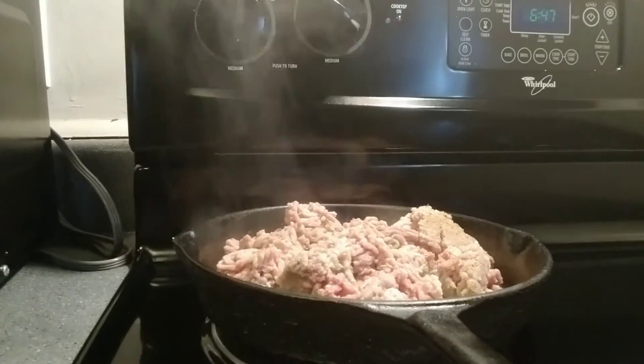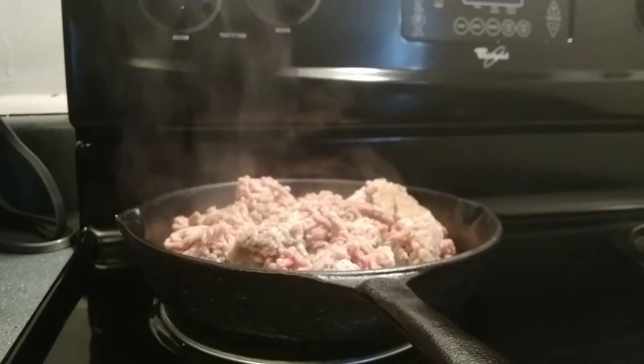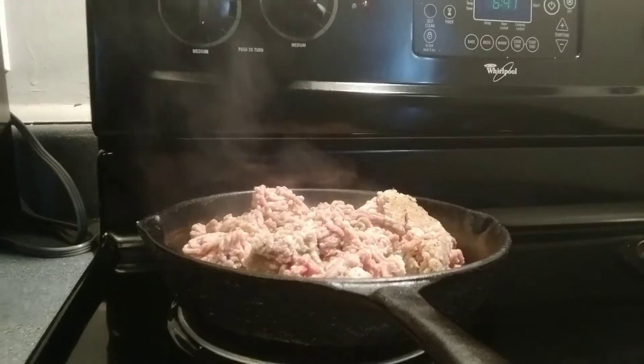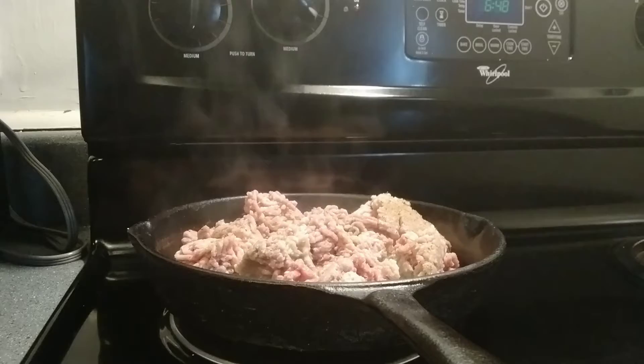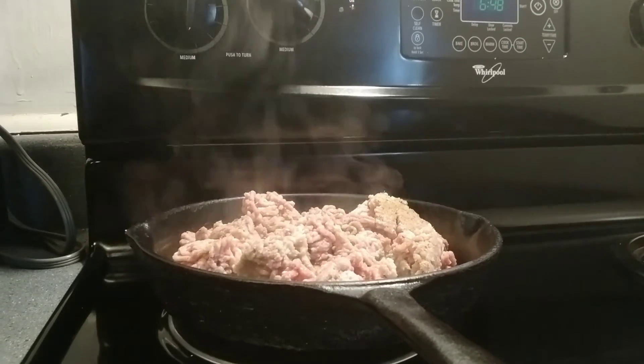Hi guys, this is KeedraTV2021 and this is his mom. Today we're in here making some fresh nachos and cheese. The first step is we season our ground beef and we got it frying. Once we get finished cooking this ground beef, we're going to drain the grease off and then we're going to show you part two.